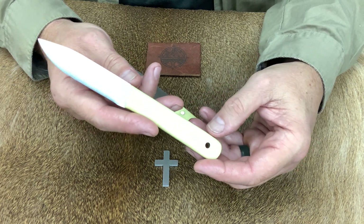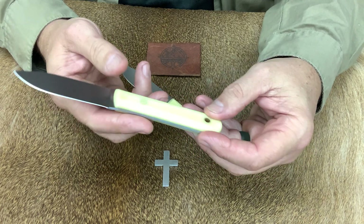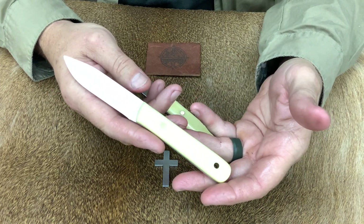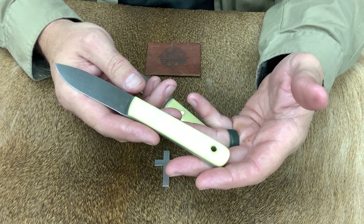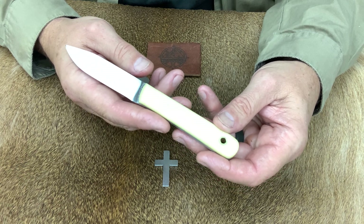If you want one of these, let us know here at More to Life Outfitters and we'll be more than happy to get one shipped out to you, or just come by and see us — that's our preferred method of dealing with people. Once again, it's the paring knife in white canvas scales here at More to Life Outfitters, made by Samuel Reiner Custom Knives.